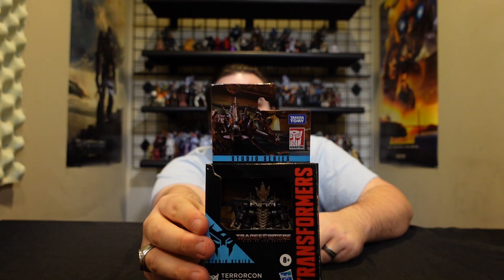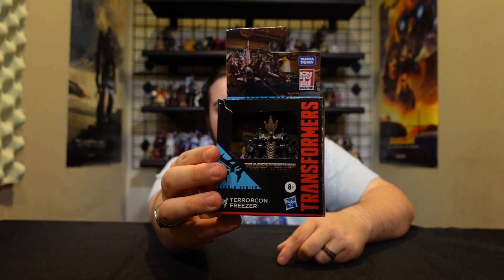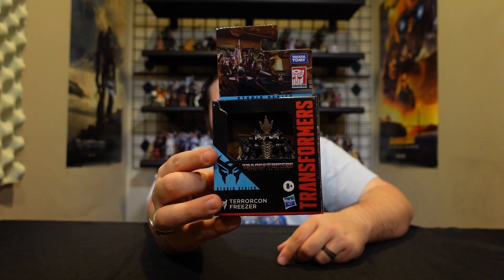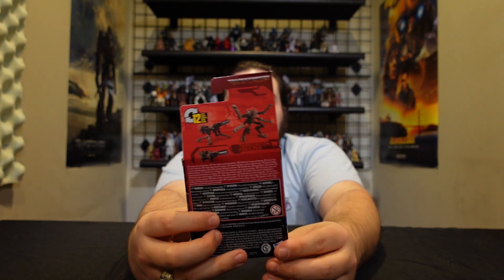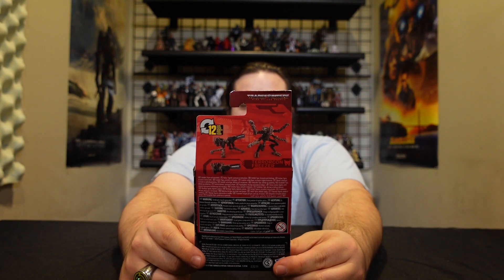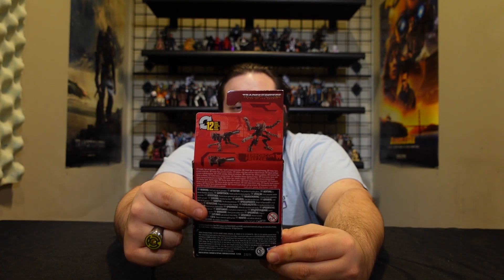First things first, we got some cool artwork of him right there at the top of the card, and there is the figure itself. There's that cool new Terrorcon insignia which looks like Scourge's face. On the back we see his robot and alt mode. It looks like he is going to be some kind of targetmaster or weaponizer type character — he transforms into a cannon for the larger Terrorcons to wield, as well as a standalone cannon emplacement.